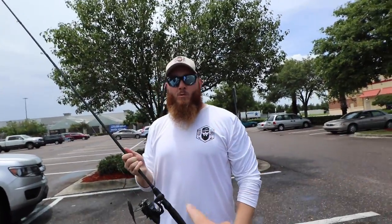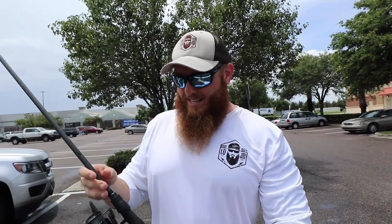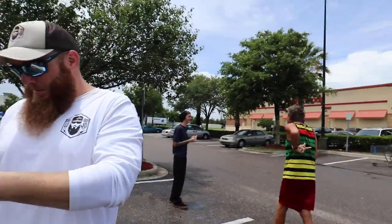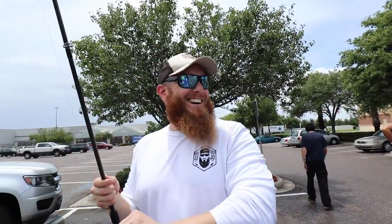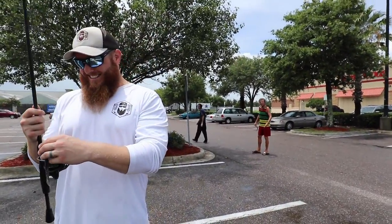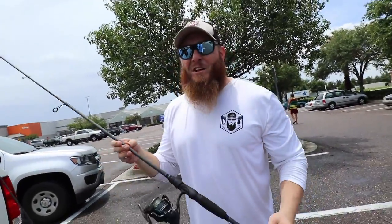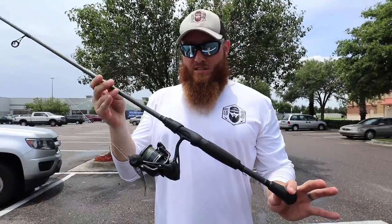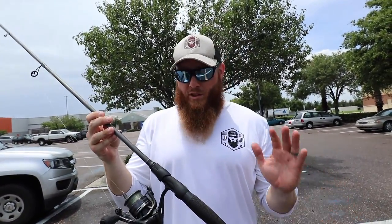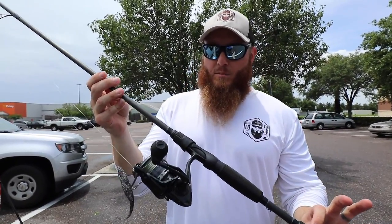I don't even own a spinning combo — I need to get one of these, so I might even be looking at this today. I don't use a lot of spinning combos either — I'm like you, I prefer baitcasting. I started on baitcasting. No lie though, this is the nicest spinning combo I've ever had. This is the Lure Custom Black Speed Stick spinning combo.